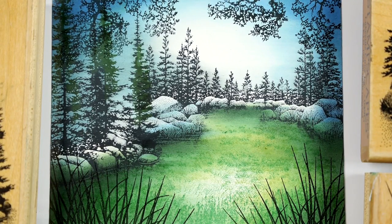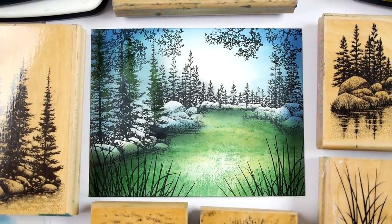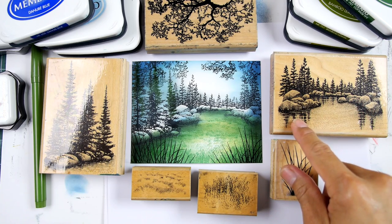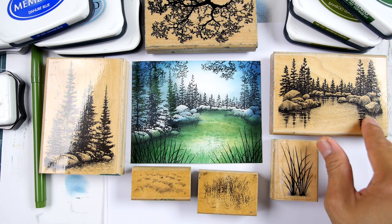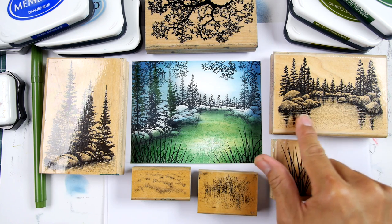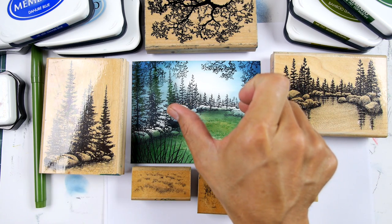Thank you for tuning in to Stampscaping 101. Here is another variation on a composition I've been working on in this series of videos called Mood and Media. We've been working with the same media so far in all of these first scenes, but this one I've taken the stamp and tweaked it a little bit in terms of my usage of it.